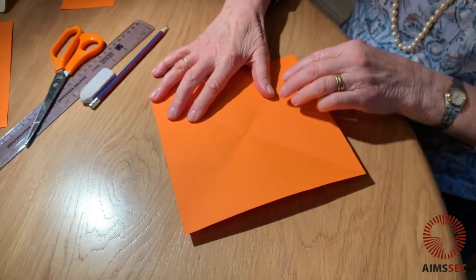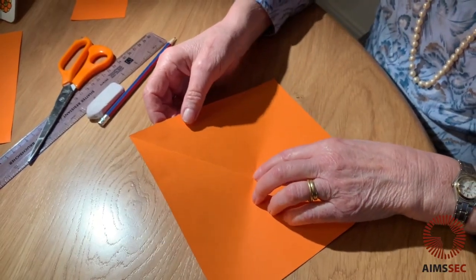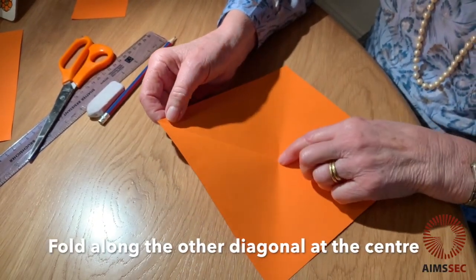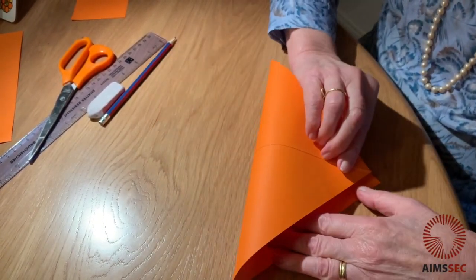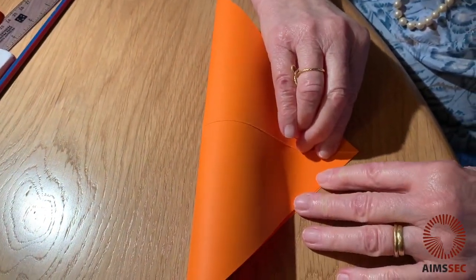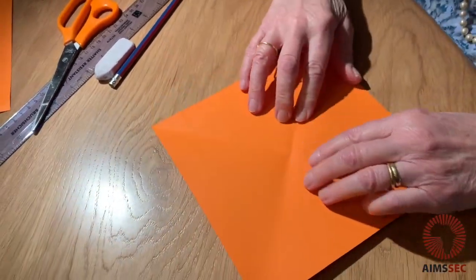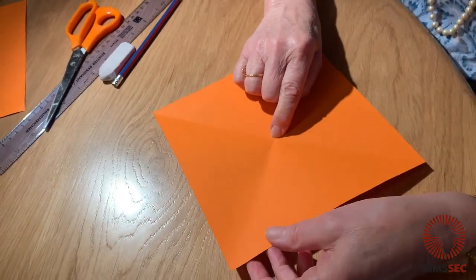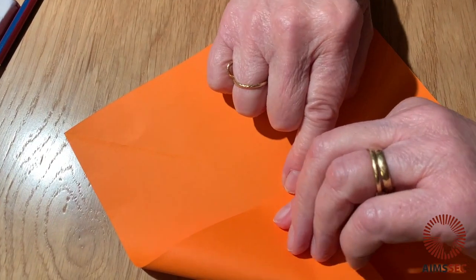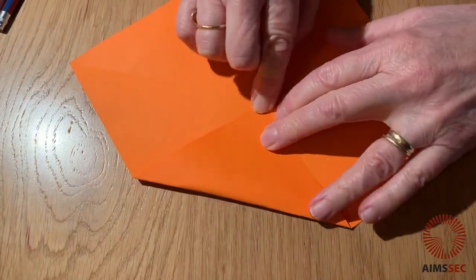Now I need to find the centre. Do a fold from here to here — that just enables you to mark that centre. What you do is bring those two corners together accurately and then just mark the centre without doing a complete fold.